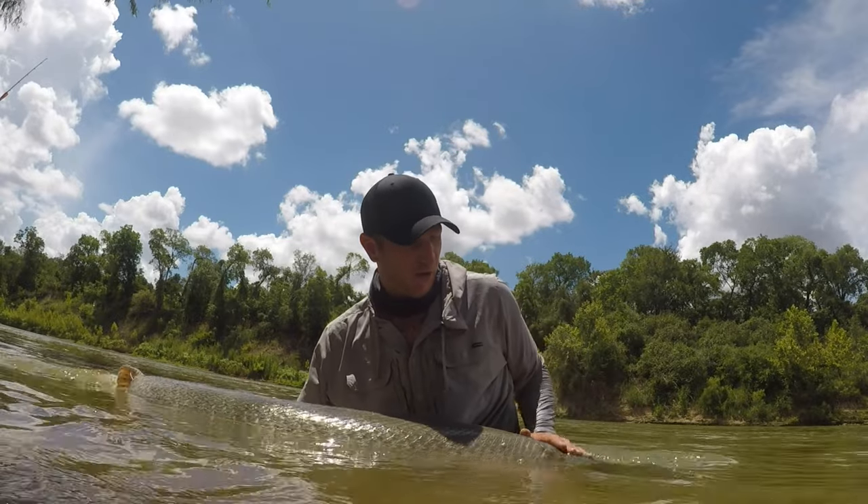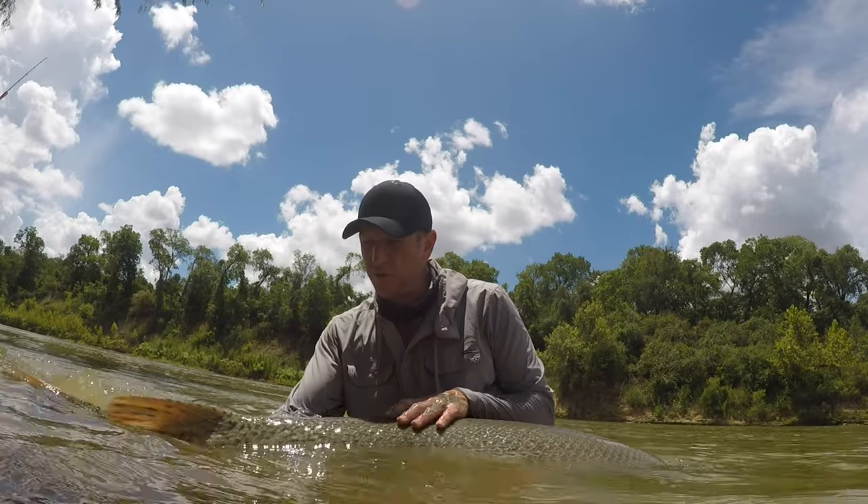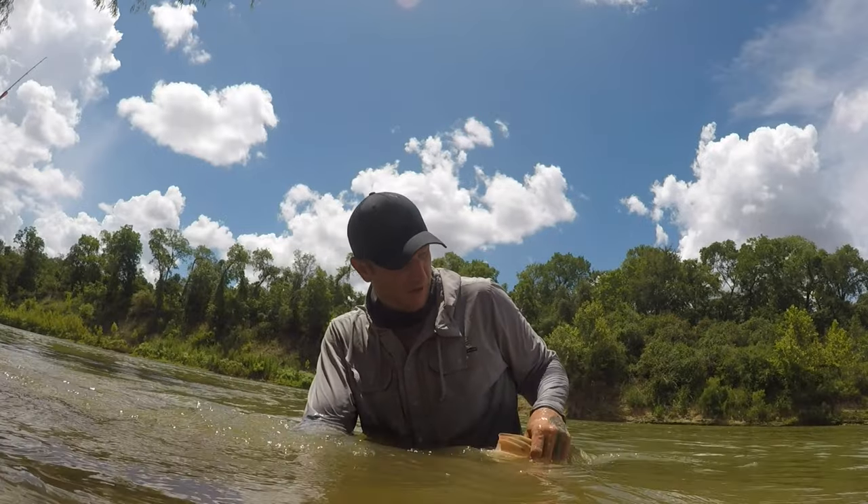Thank you, big girl. Thank you for getting a tag in and letting us catch you. Love you — see you later.